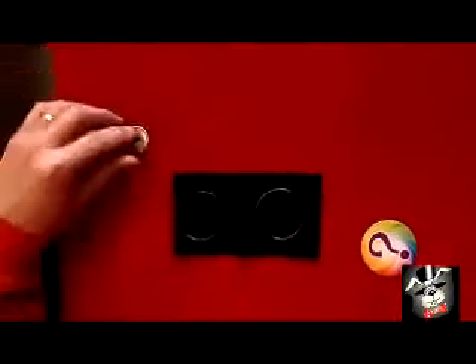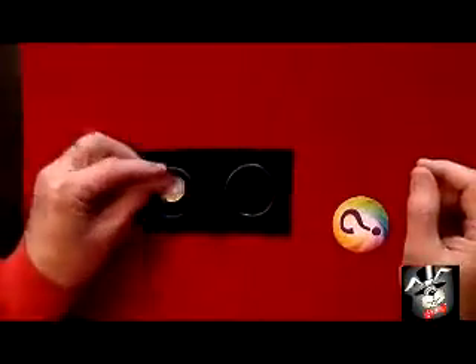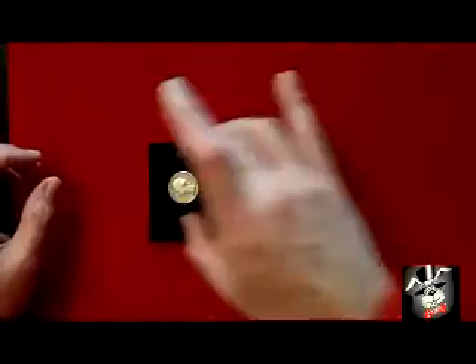Borrow a quarter — it doesn't come with the quarter, or use your own. You get a little close-up mat, a couple little rings. Place a quarter there. You get a little cover with a question mark.